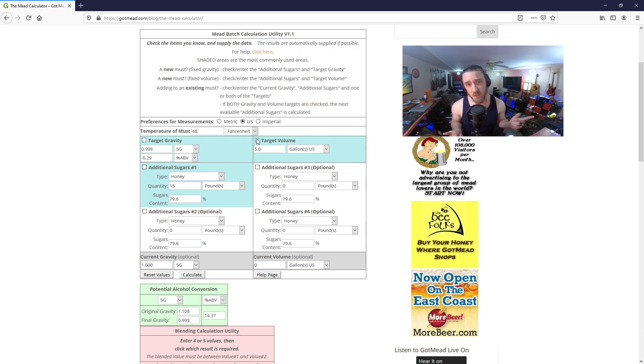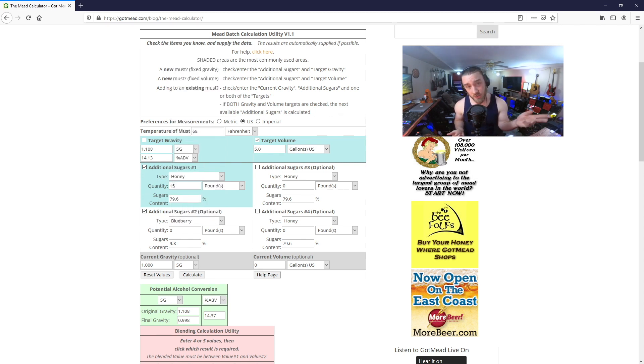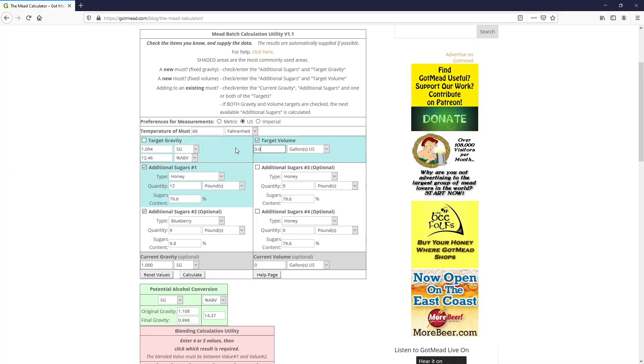To start with, let's check the boxes next to target volume, additional sugars number one — which we'll leave set to honey — and additional sugars number two, which we'll set to blueberries. Now enter your recipe. I'm going to say I'll be using 12 pounds of honey, 9 pounds of blueberries, and a target volume of 3 gallons. Honey and blueberry weight should be fairly straightforward, but for target volume, keep in mind that this is the total volume of all of your ingredients — the honey, the fruit, and the water all combined. It's not just how much water you're putting in. Just click outside of the last field that you entered and you'll see our gravity field updates with our newest value. And that's it — that's all it takes. If this is my recipe, then my starting gravity should be pretty close to 1.157.